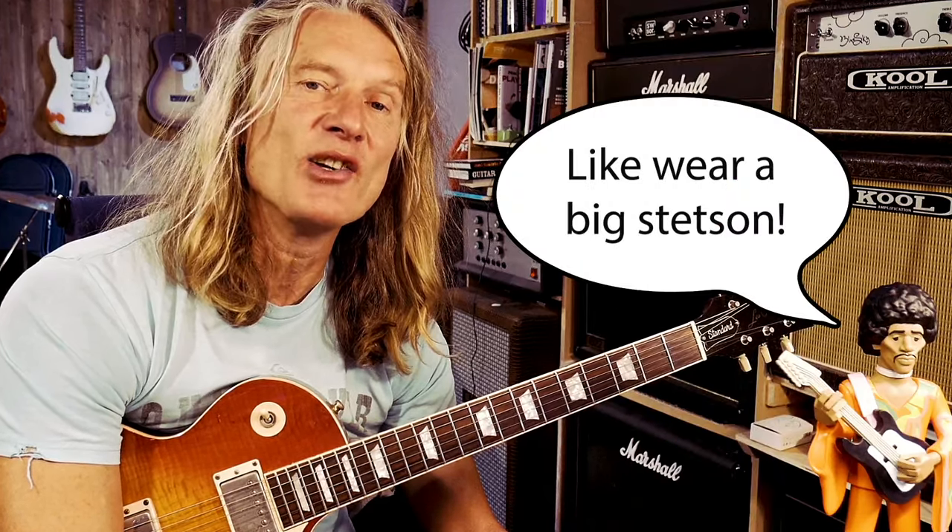So just what is Johnny Winter's secret sauce? You don't need to learn tons of his solos or things note for note. You need to pick out a few main things that Johnny Winter does a lot to sound like Johnny Winter. If you want to find out how, hang out to find out.